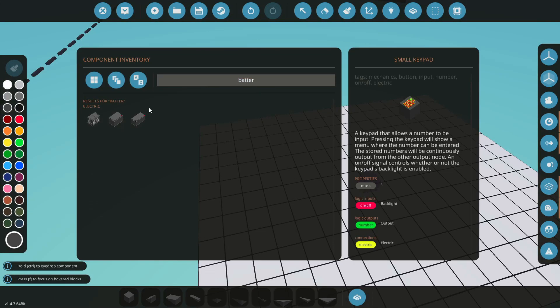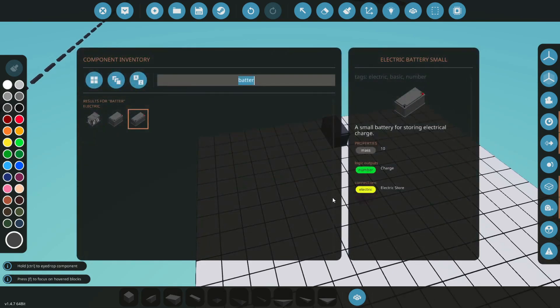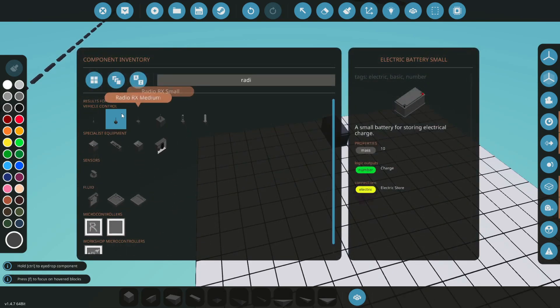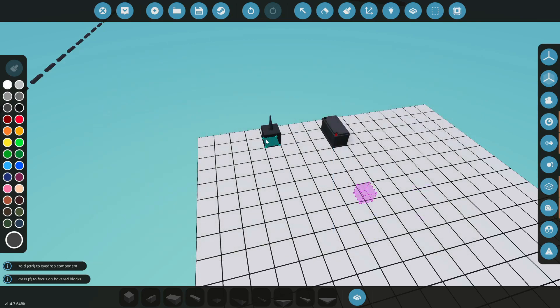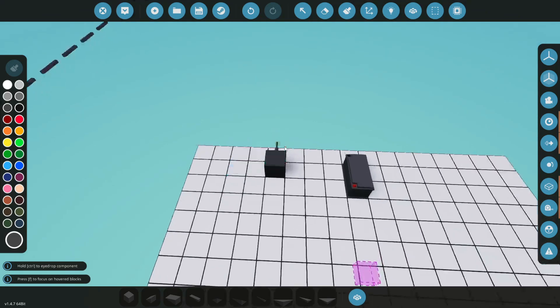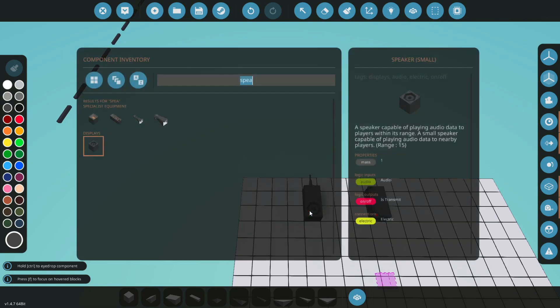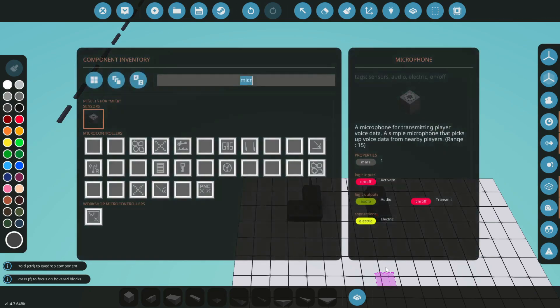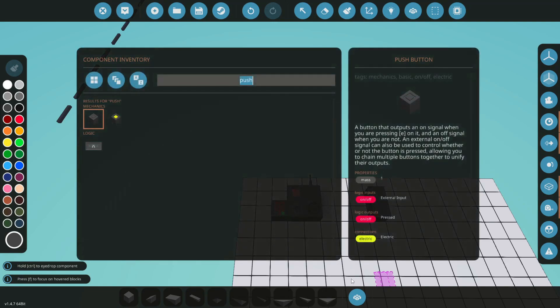All right, let's get building. First we're going to need a battery — that's going to power our radio. Let's go ahead and get a radio; we'll use a small one so you guys can see what's going on. Let's grab ourselves a speaker, a microphone, a keypad, a push button, and an indicator light.